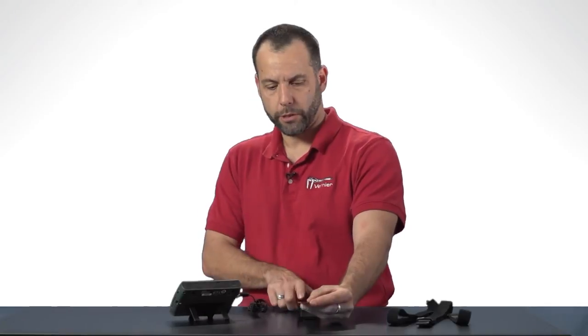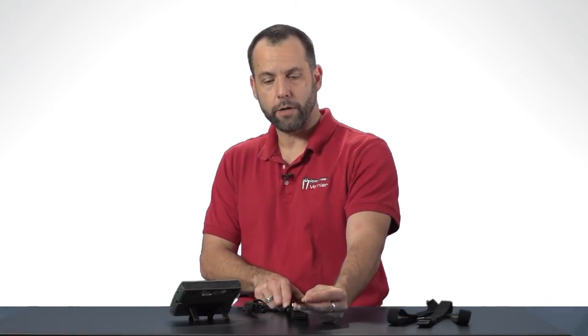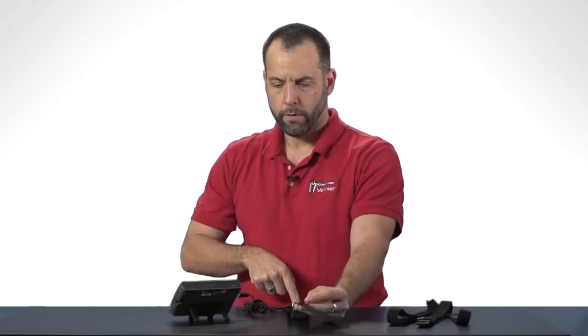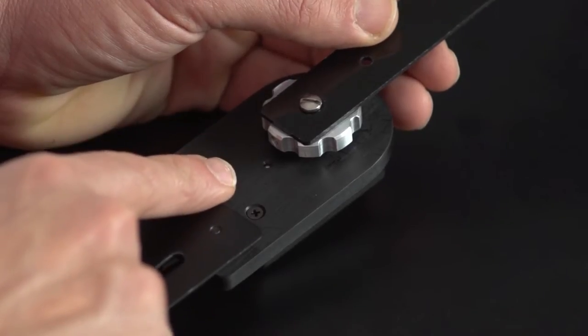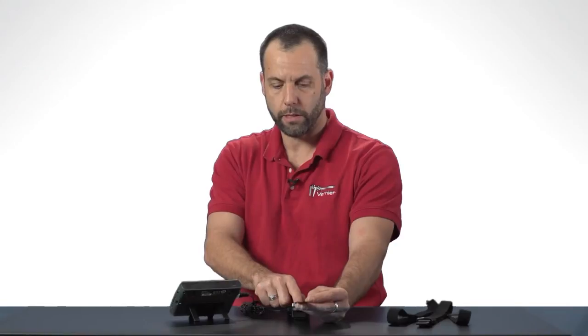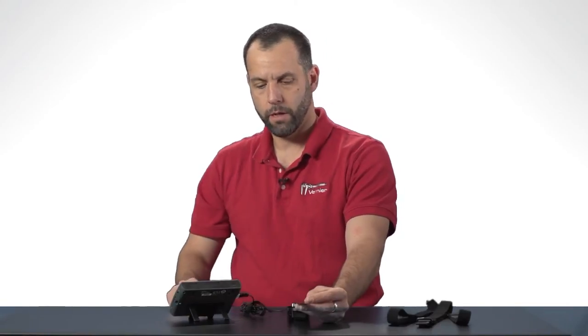I'm going to center this and make sure that the device is fully at 180 degrees so that it's all straight here in a line. You should be able to see a little pin right here, and I'm going to make sure that that pin is right next to this little pin on the device.